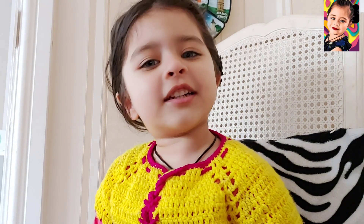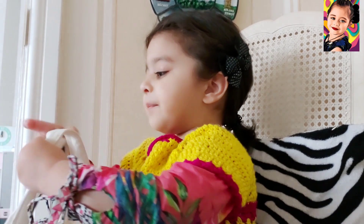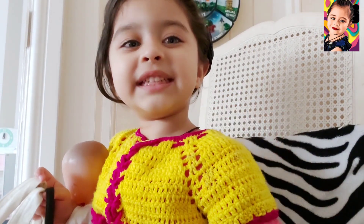Hello everyone, I'm going to play a game. Mommy, cover my eyes and give me a smell. Are you all ready? Let's go!